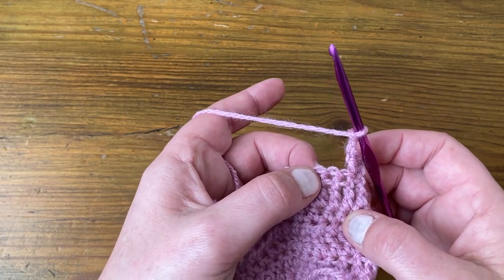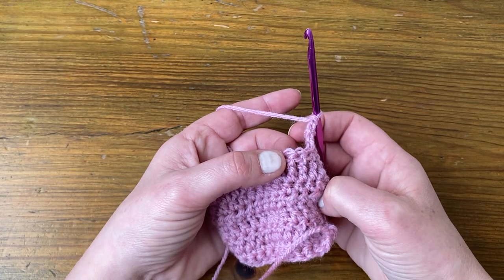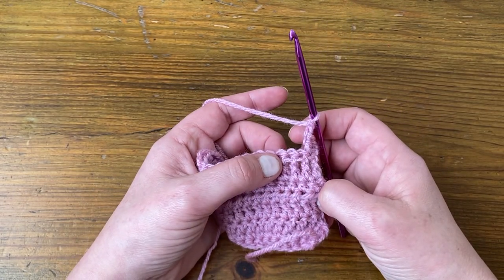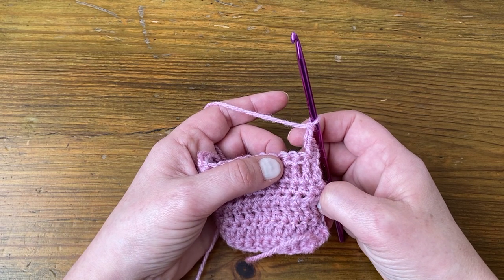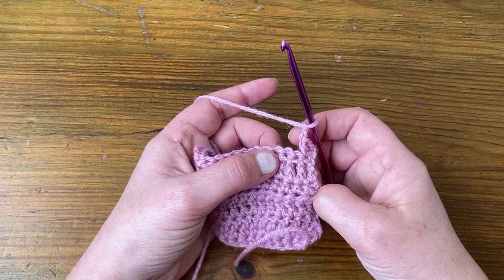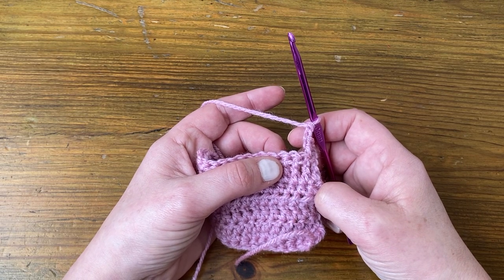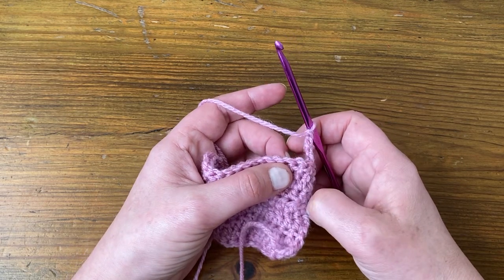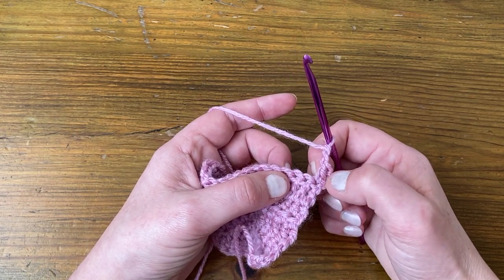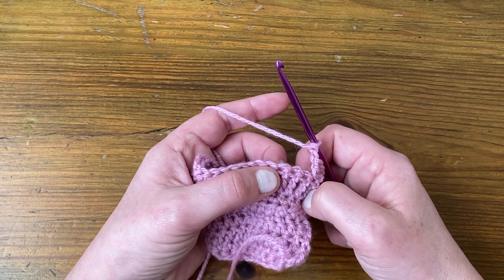When you make clusters, you'll see different patterns will tell you to make either a two-stitch, three-stitch, or four-stitch cluster — sometimes even a five-stitch cluster. We're going to be looking at two, three, and four-stitch clusters. The clusters are made using the US double / UK treble, and we've just made one of those so we know how to do it.